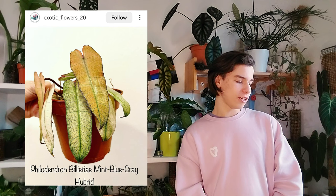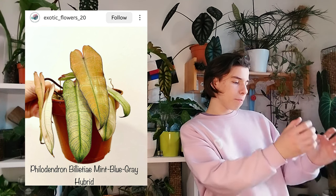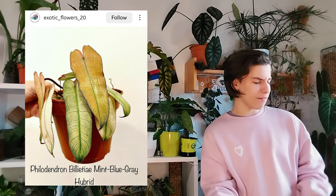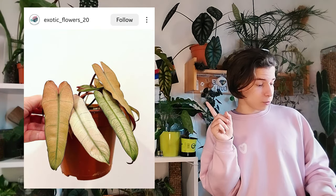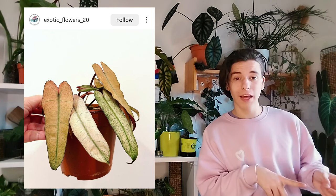The last one for today — Philodendron billietiae mint blue-gray hybrid. How do you manage to get purple dark edges on a yellow leaf that essentially turns into a devil monster or white monster over time? The hues are ugly, the colors don't go together. There are a few cool things though — it's billietiae so it grows absolutely huge, and the dark stems are interesting. I want to see more of that but with a nice color. That was it — I hope you had a little laugh. I don't like these plants, I'm so sorry.